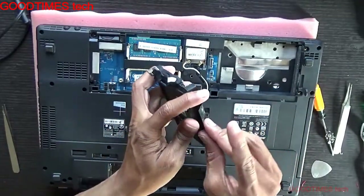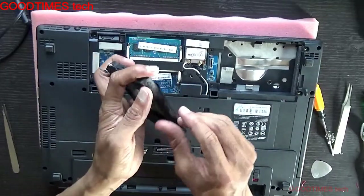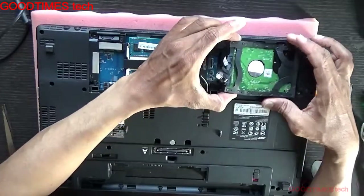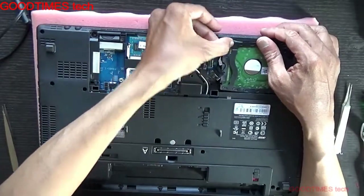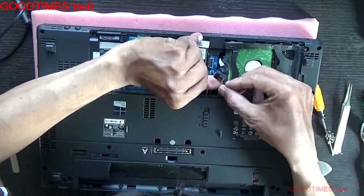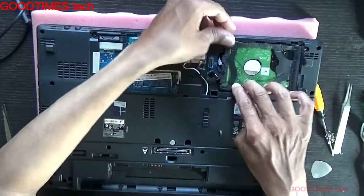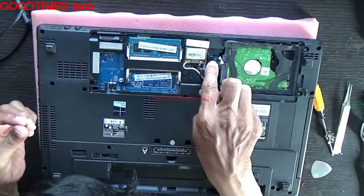Stick the sticker back on. If the glue has dried, you can apply some rubber-based adhesive — do not use instant adhesive or epoxy; use rubber-based adhesive only. Then push the connector inside and press it to lock it.